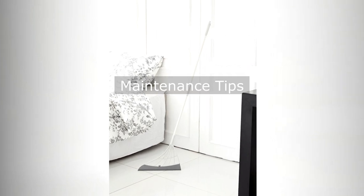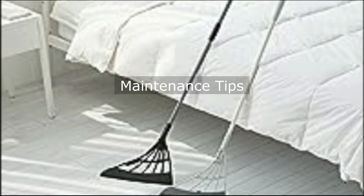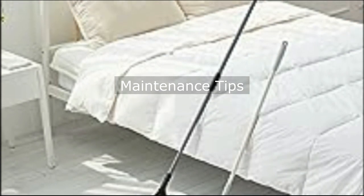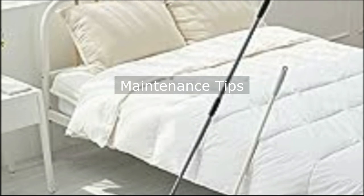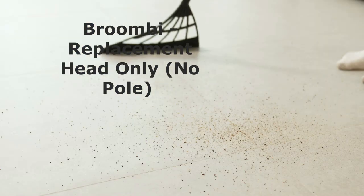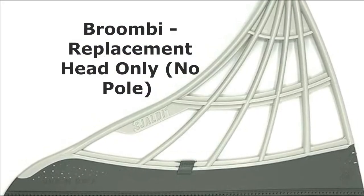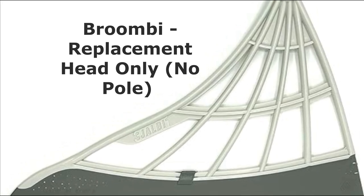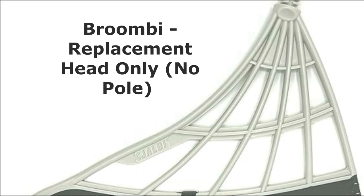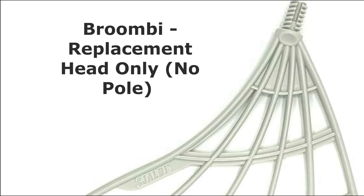Maintenance tips. Do not store Broombee upright on the broom head as it may damage the blade. Lay it flat or hang it on a hook. Rinse it clean after each use for optimal performance. Also, keep in mind that Broombee is designed for indoor use only. Can Broombee replace your conventional broom? Absolutely. Unlike traditional brooms with bristles, Broombee can be easily rinsed clean after each use, making your life easier and your household cleaner and more hygienic.